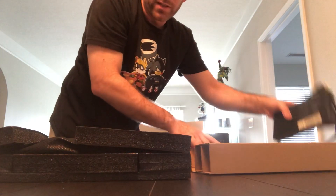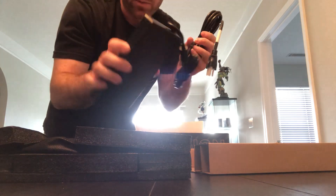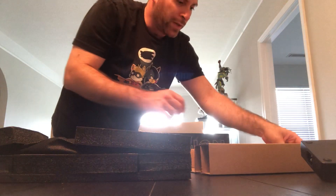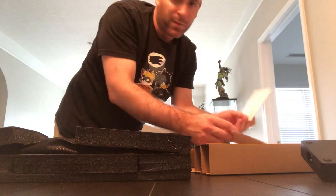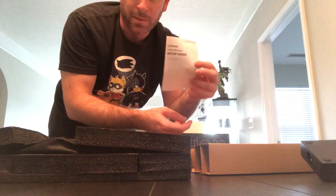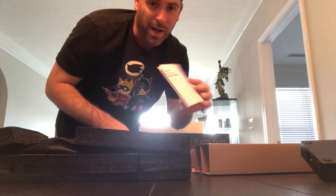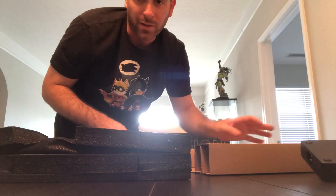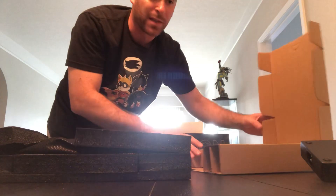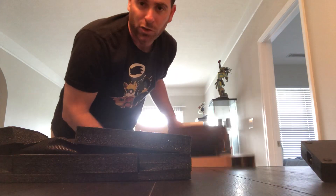So we've got the power brick in here, a safety and warranty guide, and a setup guide — I'm gonna need that because I'm not the biggest PC nerd out there, I'm more of a console person. I'll definitely need that to help me set this thing up. As soon as I'm done with this video I'm sure I'll have to charge it.